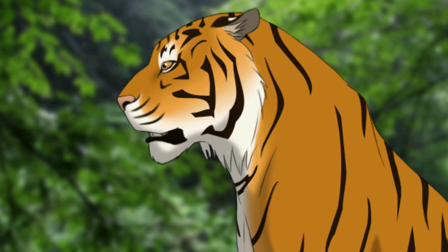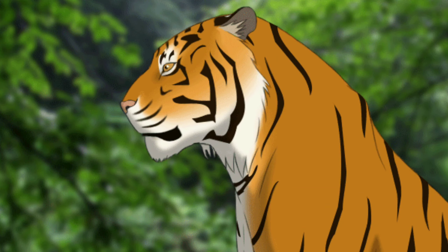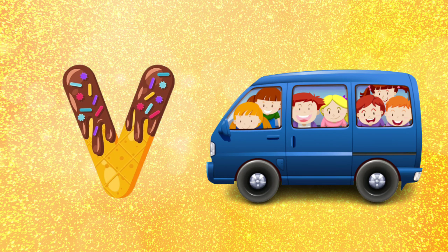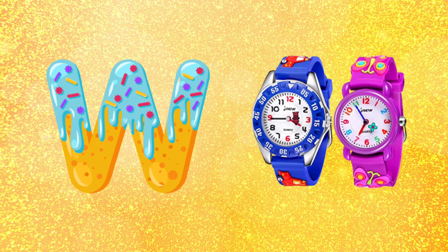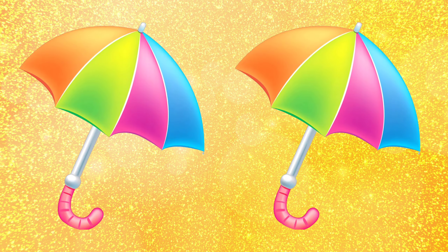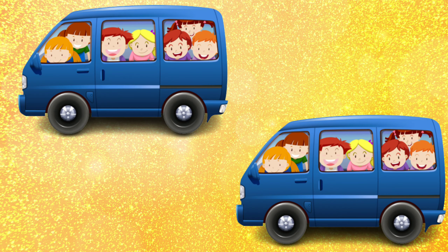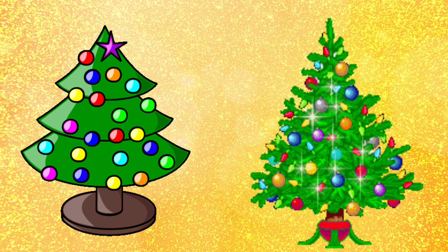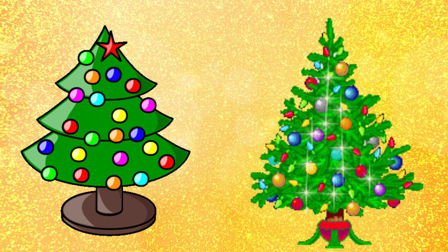U for umbrella, V for van, W for watch, X for Christmas tree. U for umbrella, V for van, W for watch, X for Christmas tree.